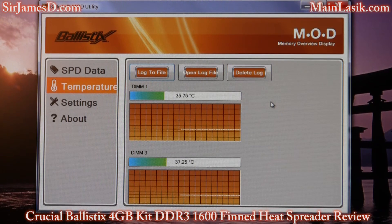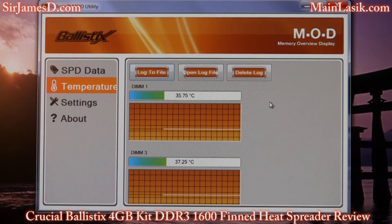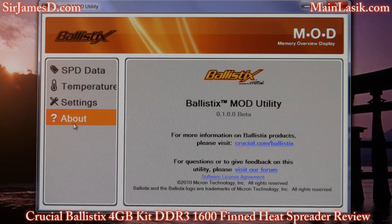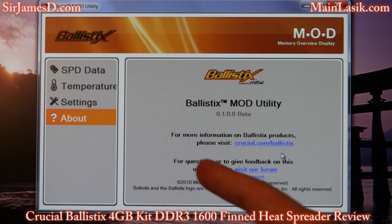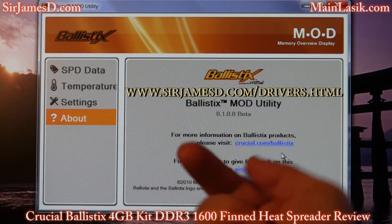You might not be like me where you've got a water cooling block on your CPU and board, so you've got a lot of heat coming through there, and the last thing you need is your RAM being hot. Hats off to you Crucial for your finned heat spreader design — you really did a great job. In settings you can toggle Fahrenheit or Celsius, set chart update rate — I've got it every second — and file update rate every five seconds. This is basically a beta version right now; go to the website for more information. I do have this in the drivers and downloads section at jamesd.com.